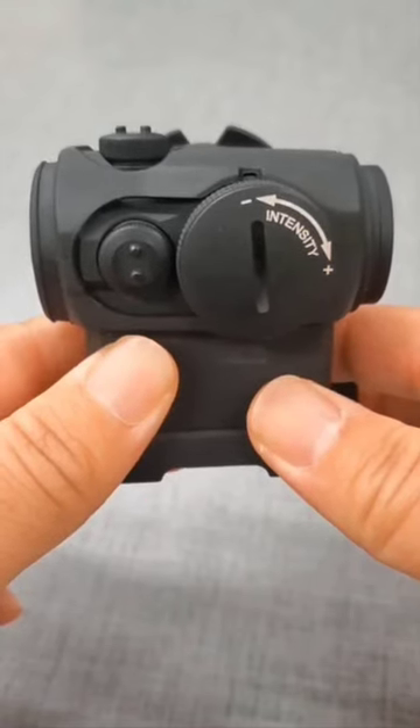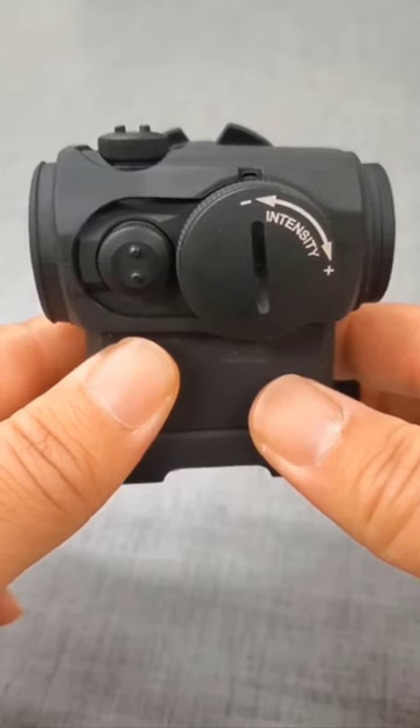Now, can you tell what this is after all I've said? Exposed turret caps means H1 or T1. White lettering underneath? It's an H1.